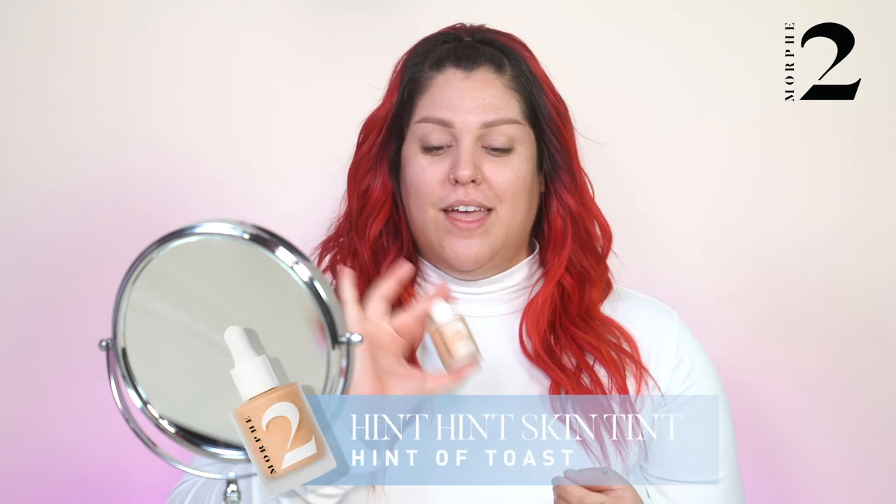I'm gonna get started with the Hint Hint Skin Tint foundation. My shade today is Hint of Toast — such a cute name — because I'm a little tanner than usual. I'm going to shake this up first, as you do with any water-based foundation, then take this easy dropper applicator and drop a few drops onto the high points of my face — one here, one here, center.